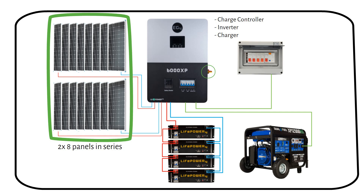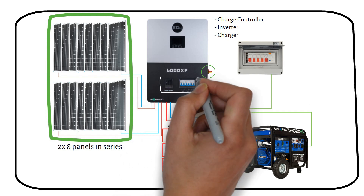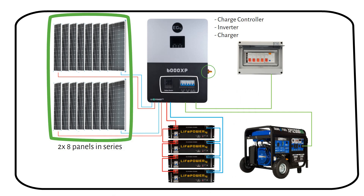The all-in-one inverter charger combines the functions of a charge controller, inverter, and battery charger. It converts the DC electricity from the solar panels to charge the batteries and then into usable AC power for household needs. It can also recharge the battery bank when connected to an AC source like a generator or the grid. A plus is that it has fuses and breakers already installed, so we don't need to add them.